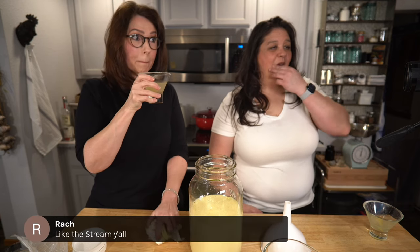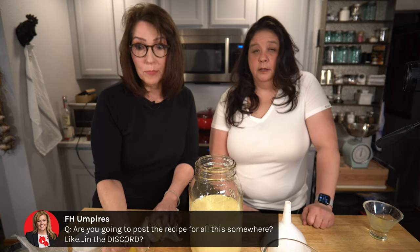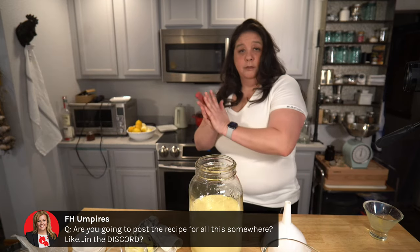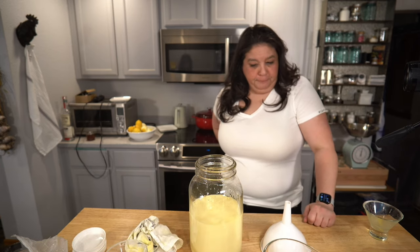Now we bottle this up. Are you going to post a recipe somewhere like in the Discord? I will put it in Discord first, and then it will go on the blog when the blog gets turned on. I will be doing that on Discord first. Yes, I do have a Discord server.